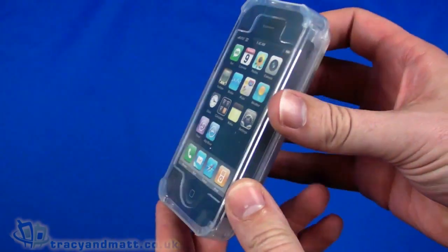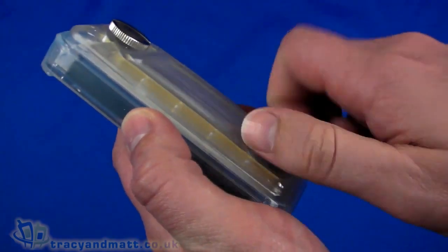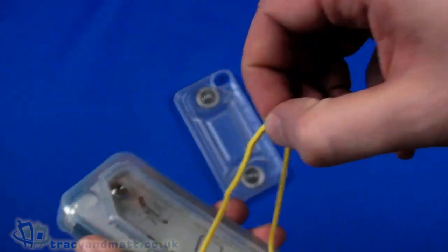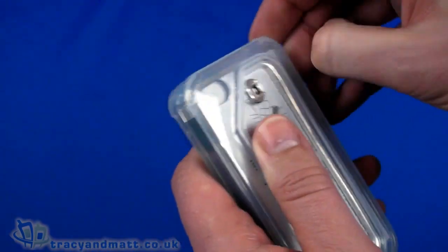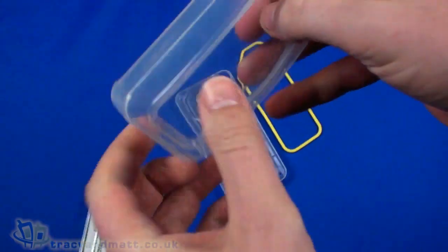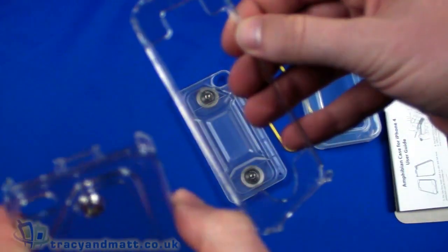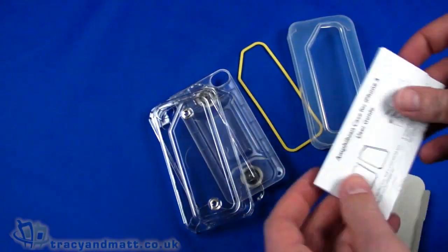Removing the packaging, we just get the case itself. Let's take it apart and look at the components individually. We have the back cover, then a yellow grommet which is what makes everything waterproof, a silicon outer skin that goes around the iPhone, and finally a two-piece plastic case which offers impact protection.